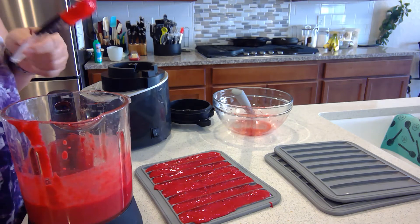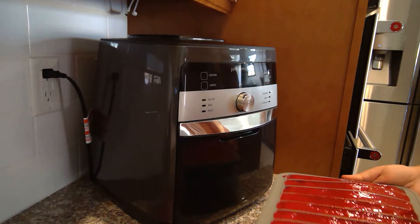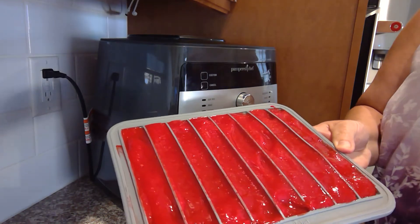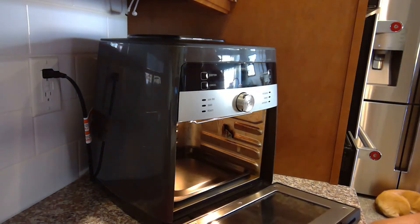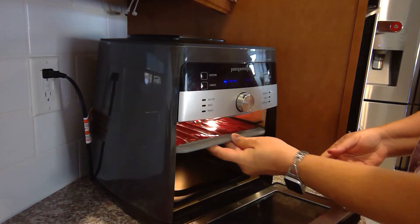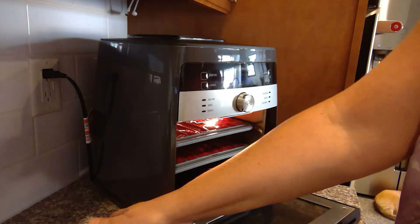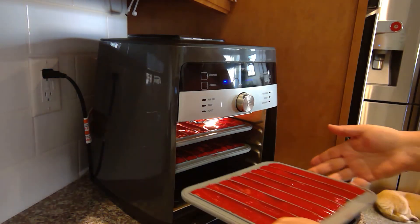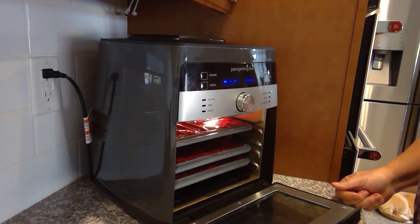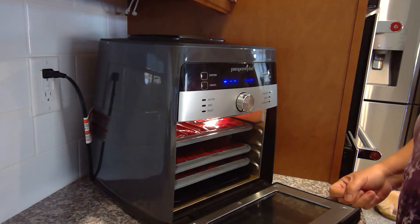Now I've moved to get ready to put the fruit leathers into the deluxe air fryer. The deluxe air fryer has three rows that can be used at any given time. You get two trays with the air fryer, but you can always order additional ones — I actually have a total of four trays because I always seem to have one set in the dishwasher.